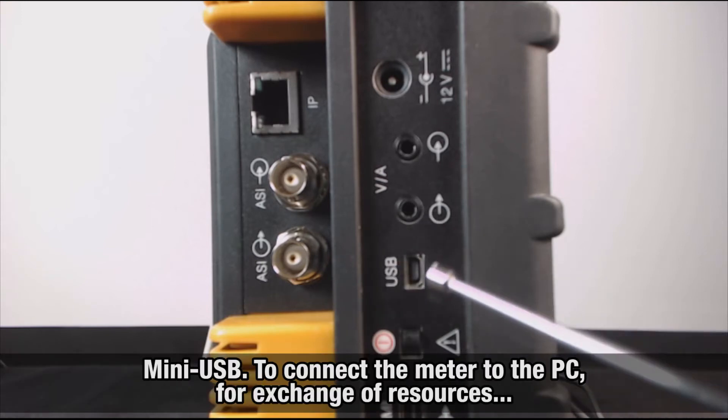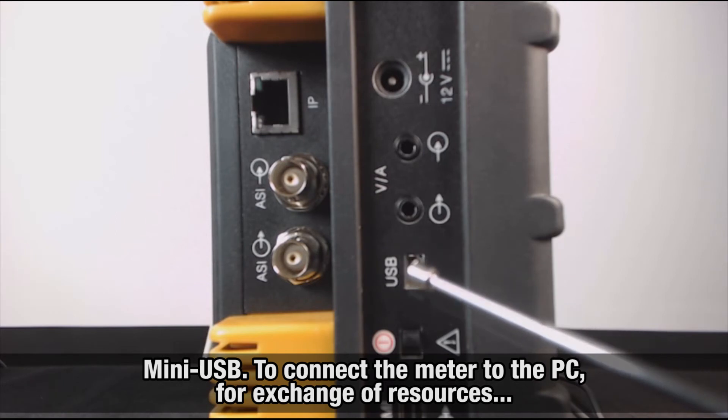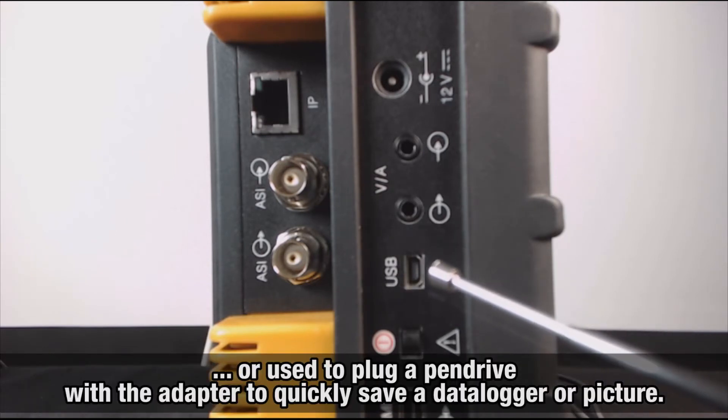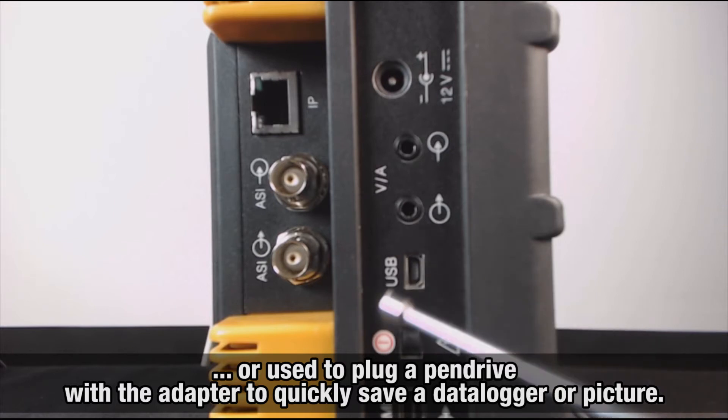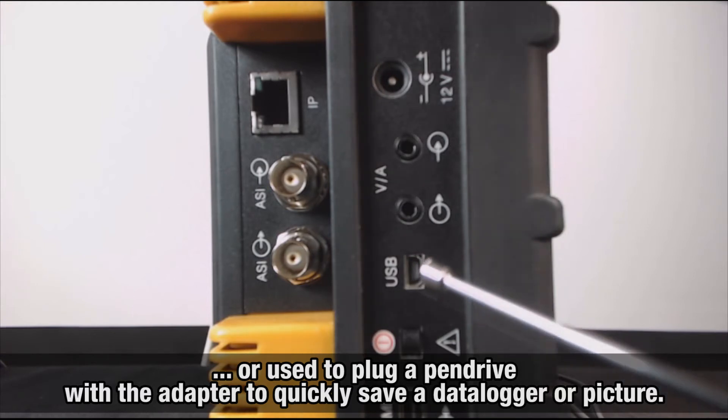A mini-USB interface, used to connect the meter to the PC for exchange of resources, or used to plug a pen drive with the little cable that comes along with the meter, in case you need to quickly save a data logger or picture for printing in the office.